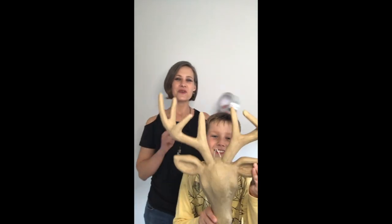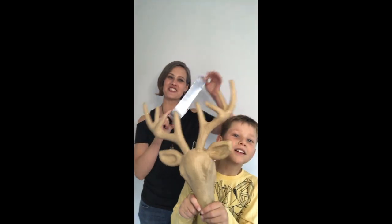Hi there, it's Nanette from the Metal Embossing Academy, and today I've got my son with me. Hi, I'm Jana and I'm nine years old. Today we're going to show you how to transform a deer head with some metal tape, so stick around and we'll show you exactly how to do it.